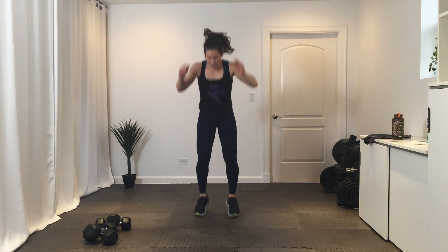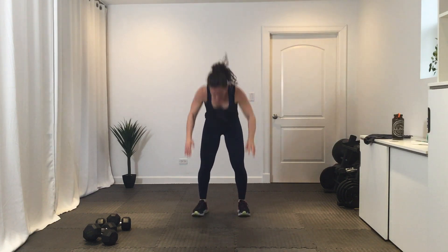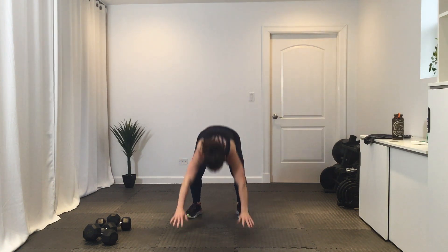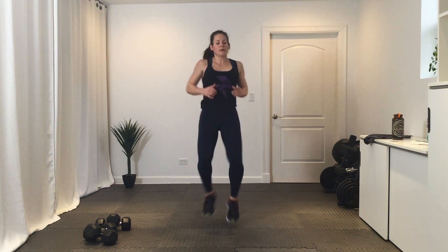Break. Going into that third round of four — hand release burpees, get ready in three, two, one, let's go. Nice work. Break. Knee-knee-ankle-ankle starts now. Break. Final round, then we move into our next Tabata circuit.